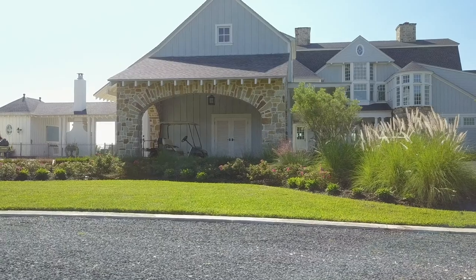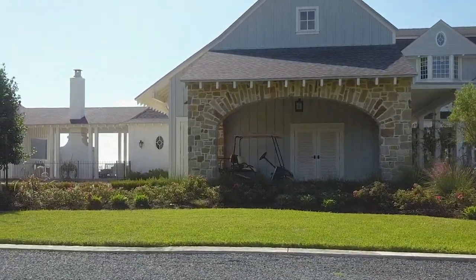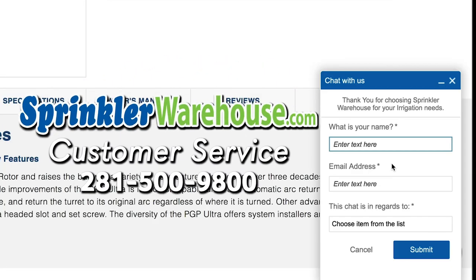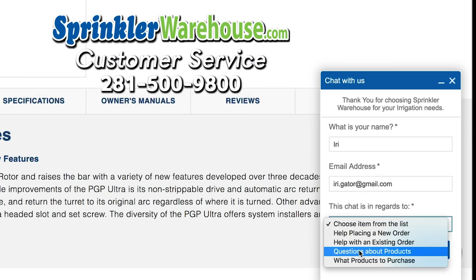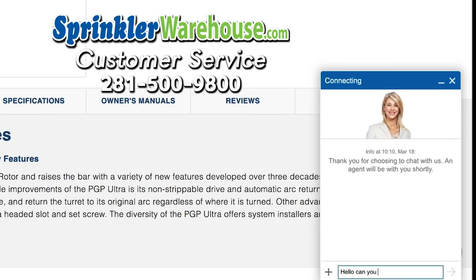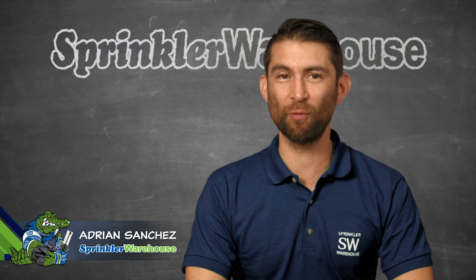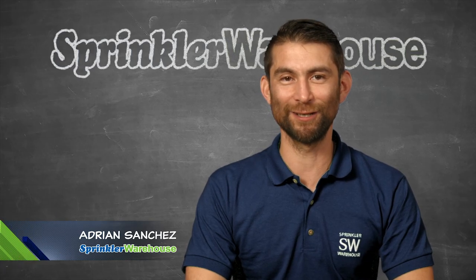Remember, Sprinkler Warehouse has everything for your irrigation needs, so your trees, lawn, flower beds and gardens are lush and beautiful. Questions? Chat with one of our superb customer service agents on sprinklerwarehouse.com. They really know their stuff and they will get you squared away. Subscribe to our YouTube channel for helpful tips, tutorials and general sprinkler instruction. For Sprinkler Warehouse, I'm Adrian Sanchez, the Sprinkler Warehouse Pro. Later, irrigator!